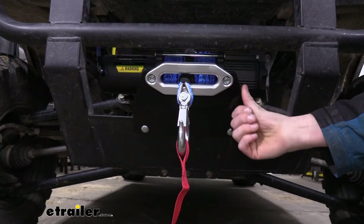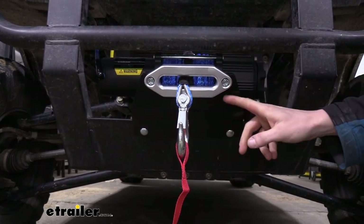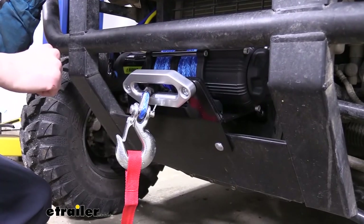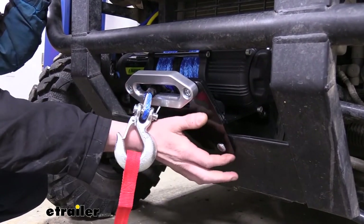We know that these UTVs and ATVs are going to be out in some of the worst environments — the muck and the mud. So that black powder coat finish really does help out, particularly in those worst-case scenarios. And that completes our look at Bulldog's line of UTV ATV custom mount winch brackets.